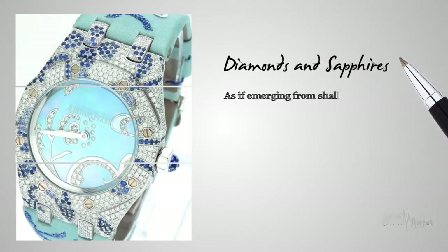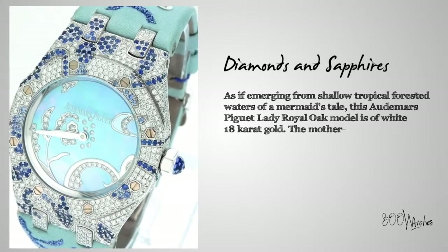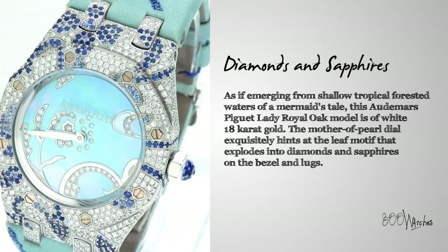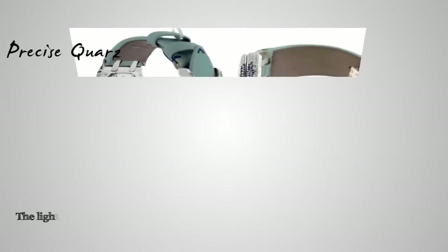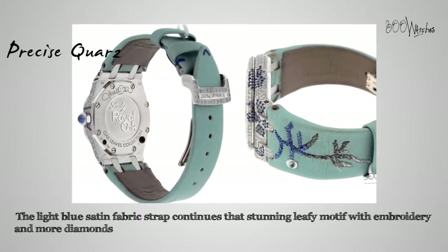As if emerging from shallow, tropical forested waters of a mermaid's tail, this Audemars Piguet Lady Royal Oak model is of white 18 karat gold. The Mother of Pearl dial exquisitely hints at the leaf motif that explodes into diamonds and sapphires on the bezel and lugs. The light blue satin fabric strap continues that stunning leafy motif with embroidery and more diamonds and sapphires.